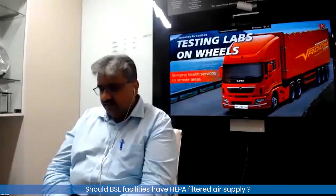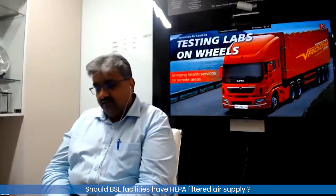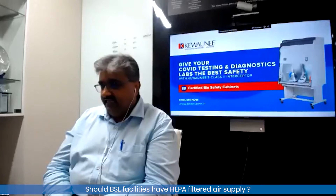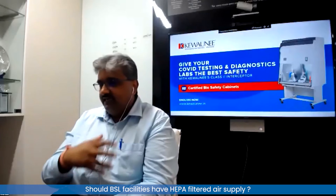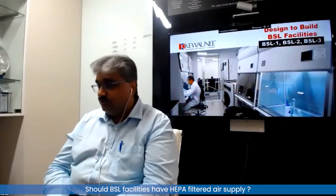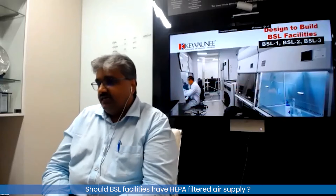For BSL3 and BSL4, it is good to have HEPA-filtered dates applied, because you are then preventing the sample from getting contaminated, or the people getting contaminated from the general flora present in the air. The air which is going to get sucked in through an A2 is also going to be contaminated with the species which are around.